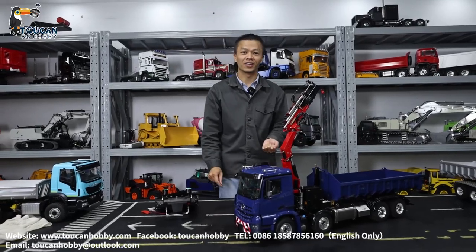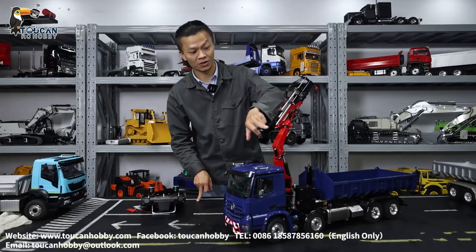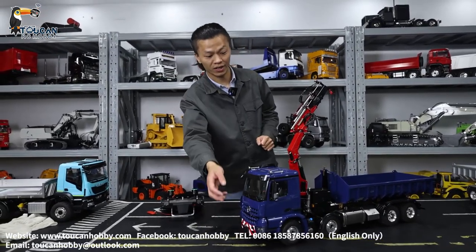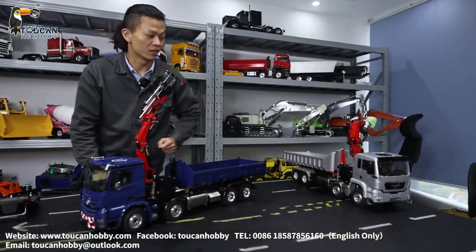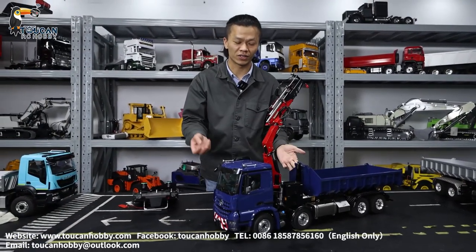Hello there, I'm Oliver from Token Hobby. We got another one — this roll-on and off with crane truck, a dumper truck already with a Benz cabin. We customized the painting. That one is the main cabin, so it's a little bit different and the painting is different.